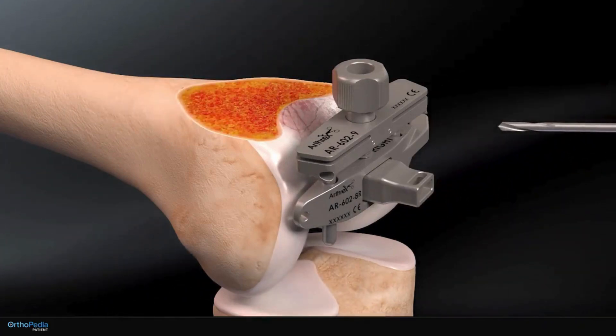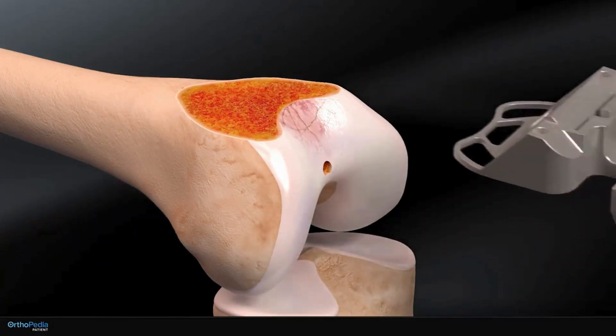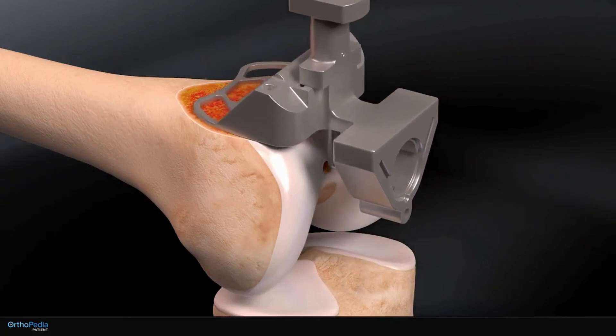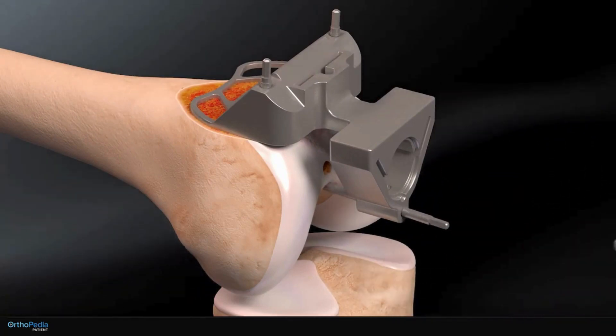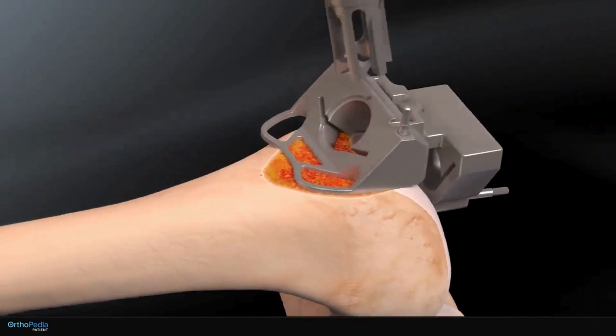Next, the guide and instruments are removed and another sizing guide is placed over the end of the thigh bone. The guide is held in place with metal pins and a reamer is inserted through the openings in the guide to remove more bone from the thigh bone.